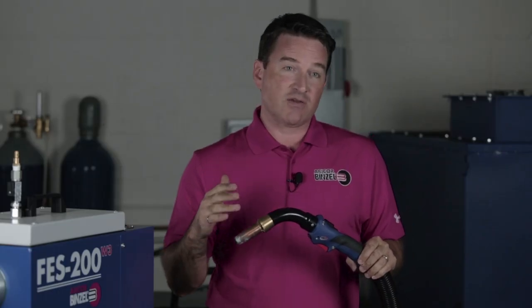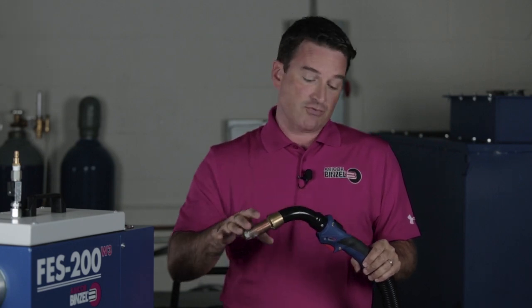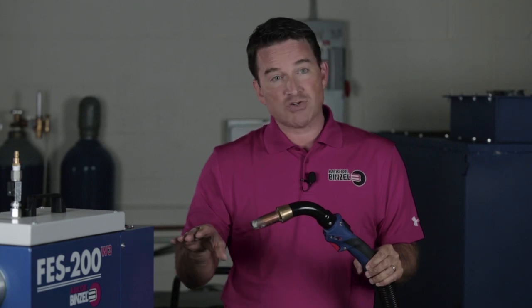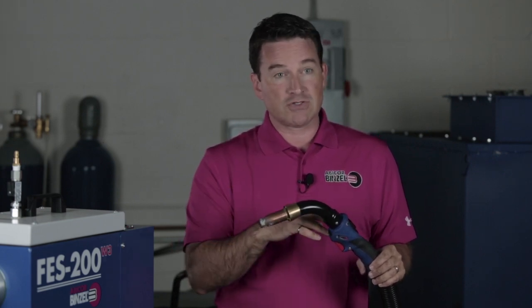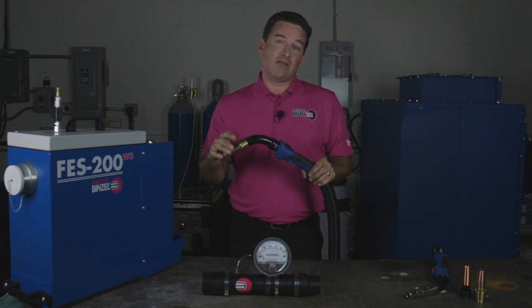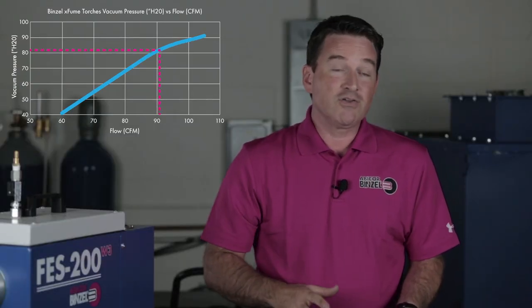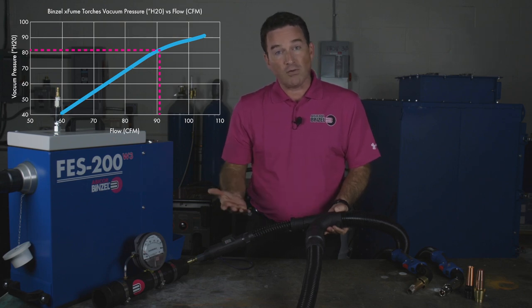For any set static pressure of the vacuum system, you get a flow through the torch. The torch is a restrictive tool and the air goes through, but if you have a set pressure at the inlet, you will always have the same flow going through the torch. So the only reading you need to make is the static pressure at the entry of the torch. Because the torch is always the same, all you need to know is what inlet pressure you get at the elbow of the torch to figure out your flow.